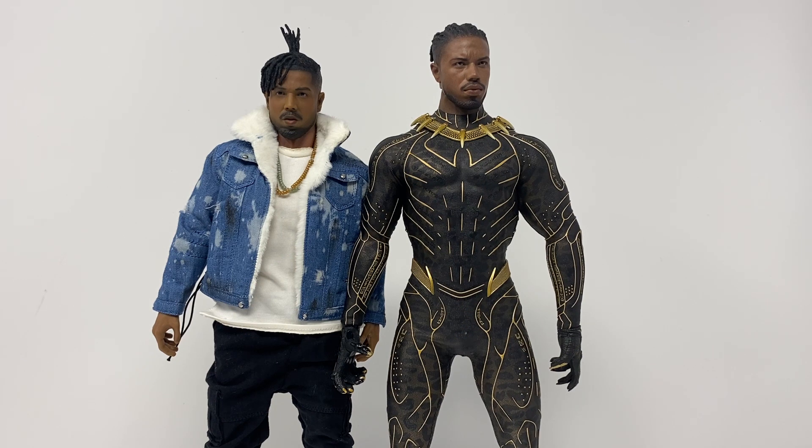Let's bring out the 'I'm gonna kill everybody' Killmonger to do a little comparing. We have the regular casual one on the left and the Black Panther suit Killmonger on the right, which is considerably taller. I don't really have a problem with this — being the Black Panther you're supposed to be slightly bigger and scarier. It is a bit shorter than I expected, so I might use some ankle extenders to raise the casual version up, but for now this is how it's going to look.